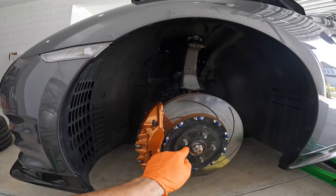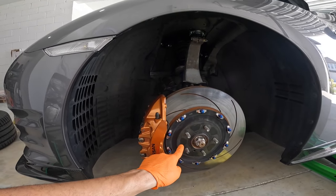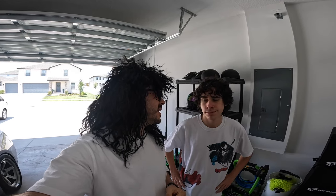Go ahead and torque those lug nuts down to 100 foot-pounds and move on to the passenger side — although we're not going to film that because it's the exact same process. Let's get the fender liners back on. We need to take this thing out on some high-speed runs to see if it's made a difference.